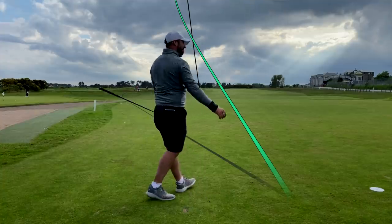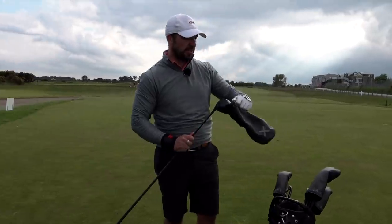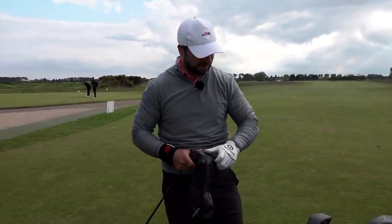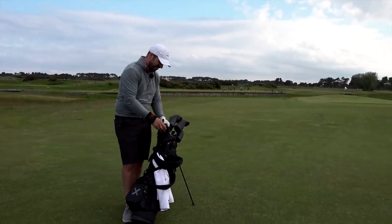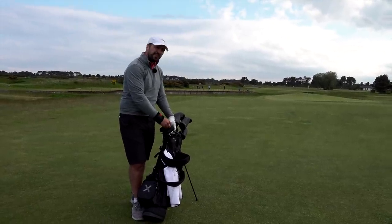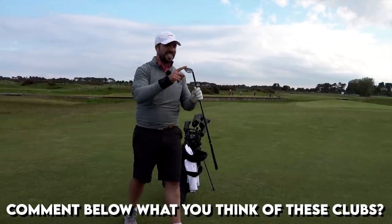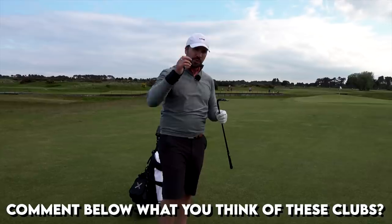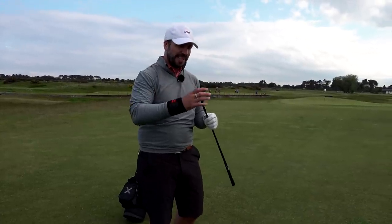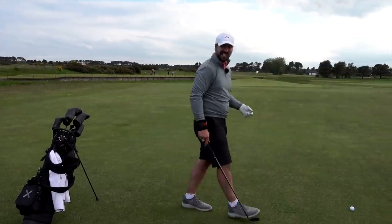I'm not going to lie, that is the best drive I've hit today. 260 yards not bad into the wind. Listen, any club generally will feel good out the middle so let's reserve judgment just for now. Get down into those comments, let me know what you think about the look of these, let me know what you think I'm going to shoot, but we'll just explain a little bit on the course about where these clubs come from, the story behind them, and of course if they're actually any good.